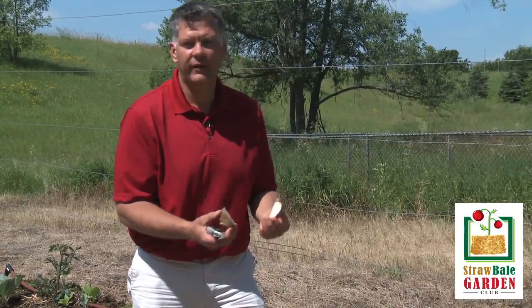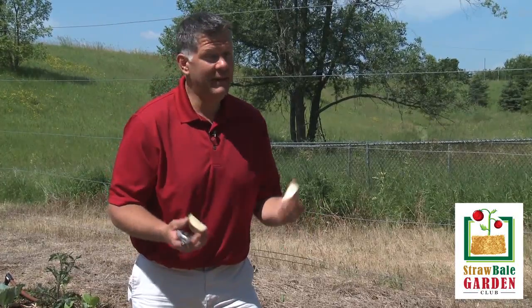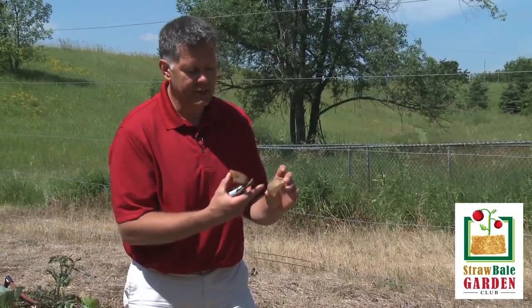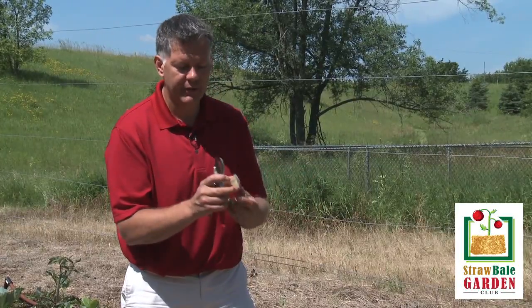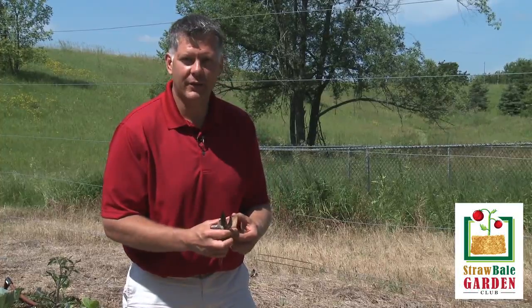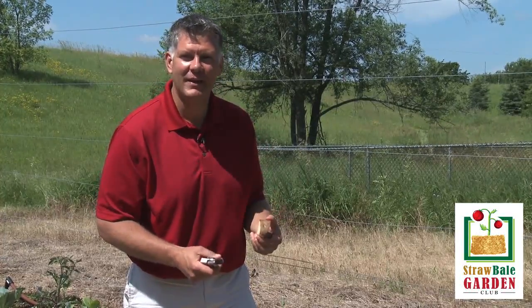Some people like to let their potatoes set overnight so they dry up. I've never done that and my potatoes have always done just fine. Once you get it cut up into sections with at least two eyes on each cutting, you can go ahead and plant those right in the bale.